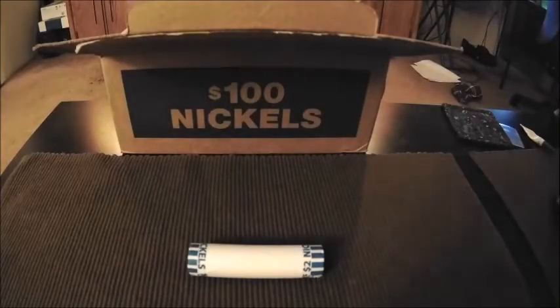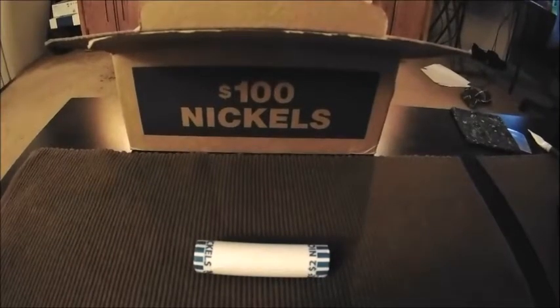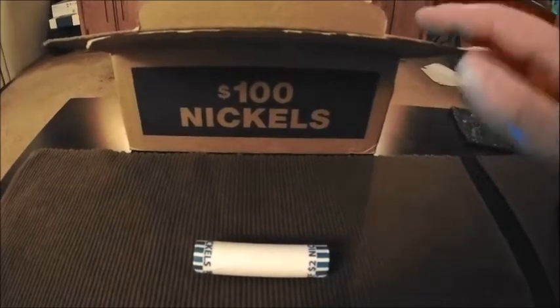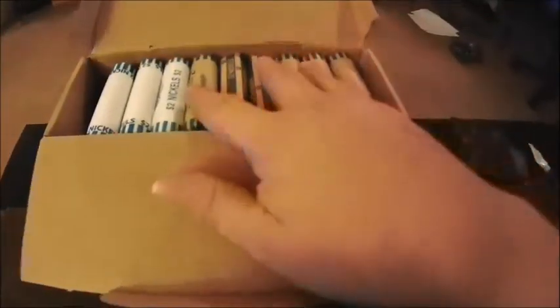Hey everyone, welcome to another Cheapskate Coins video. This time we're doing a box of nickels. When I went to the bank and asked for this box, they didn't have an unopened box of nickels, but the teller let me know they had enough to put together a box and asked if that was okay. So we ended up with a box that has six customer rolls and the rest are bank rolls.